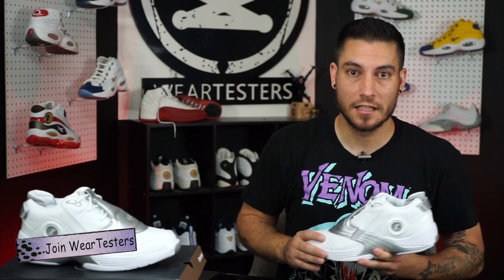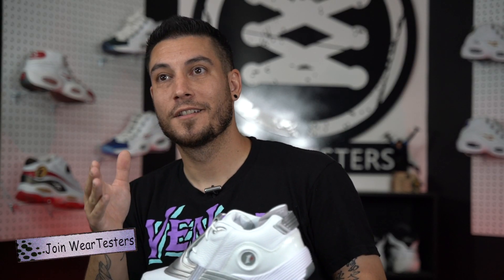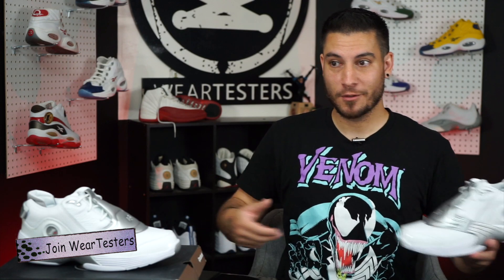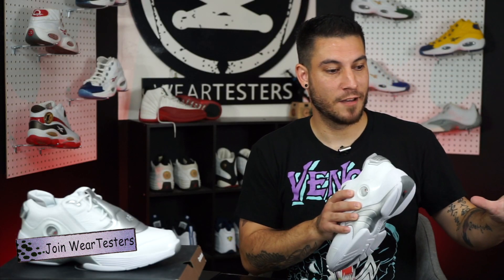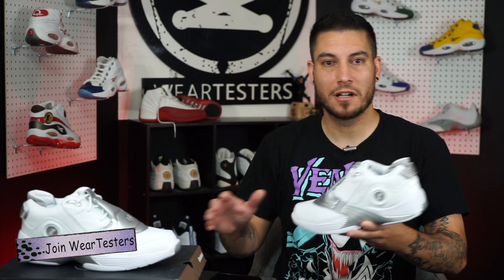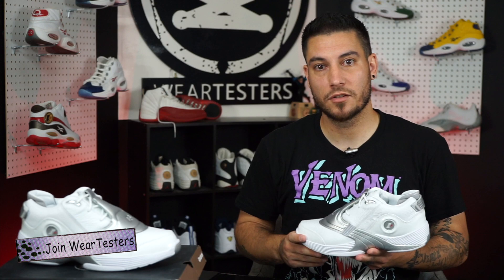Now before we get started, I did want to give a quick shout out to our Weartesters Discord community. If you want to know what it means to be a Weartesters Discord member and support this channel, go ahead and click the link in the description box below. It's a great community full of great people — no trolls. It's been so fun. We just added music, apparel, an on-court section, a general section, a nerd section — we're talking everything from Spider-Man Far From Home to The Boys. I just love being able to go inside a place with like-minded people where nobody's trying to dog someone. Link is in the description box below. I highly recommend it. It helps out the channel as well.